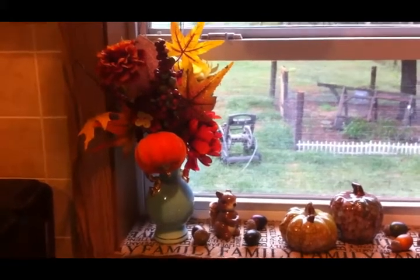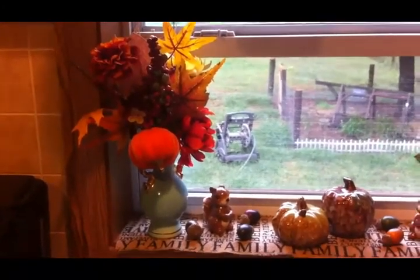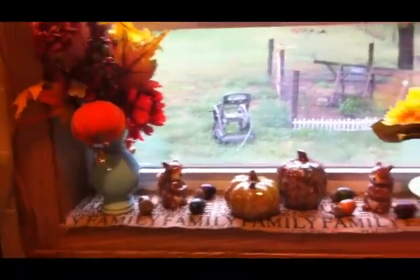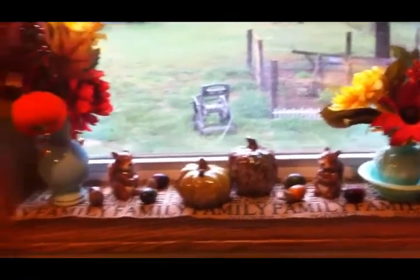In today's video I will be doing a fall home decor tour, and I'm going to start here in the kitchen. I didn't decorate too much in the kitchen — the main attraction is my window sill.